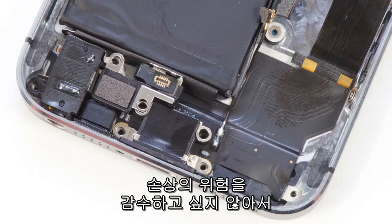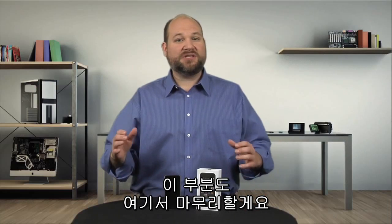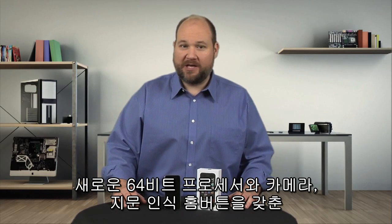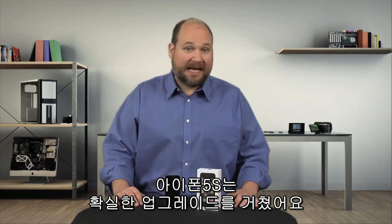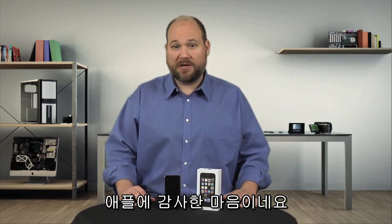With its new 64-bit processor, improved camera, and fingerprint reading home button, the iPhone 5S is a solid upgrade to the line. And I'm glad Apple didn't make the phone any more difficult to crack open than its predecessor.